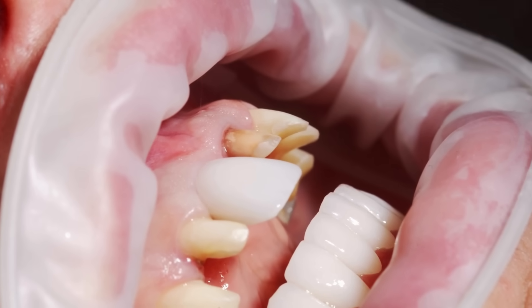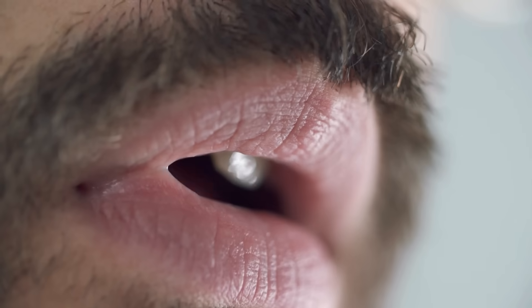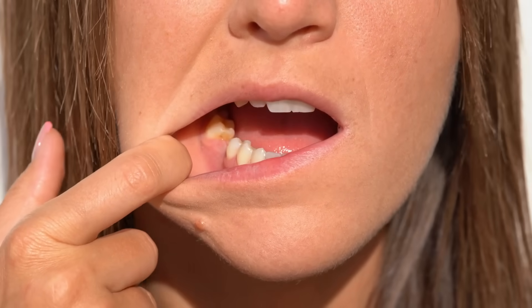Imagine losing your teeth — not just one or two, but all of them. Eating would feel like trying to chew steak with rubber. Speaking would sound like mumbling through a mouthful of marbles. Smiling? You might forget what that even looks like.